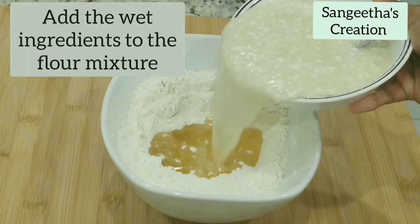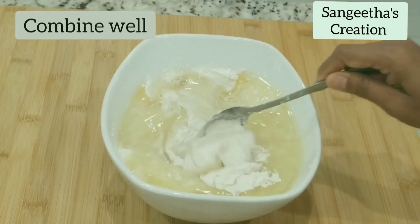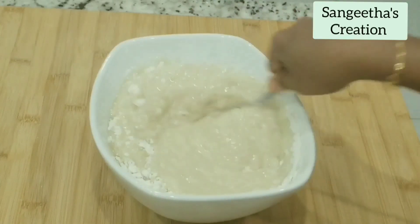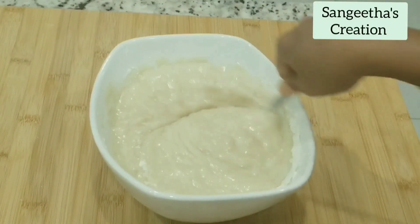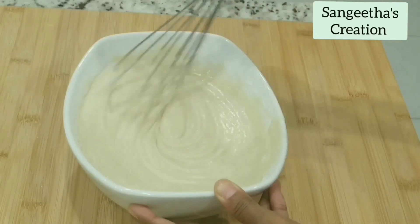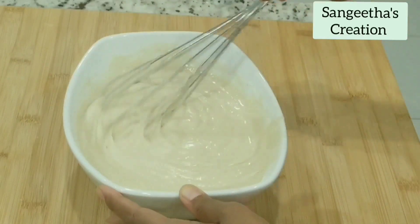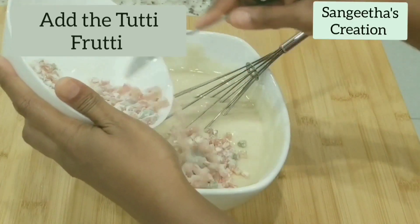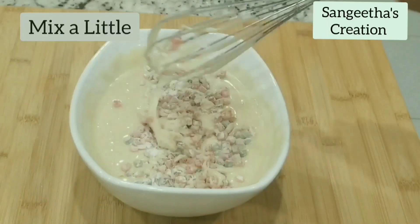Now we will mix all the wet ingredients together along with the dry ingredients. Combine well. Mix well until we get a smooth batter. Adding in the tutti frutti at the end. Mix gently.